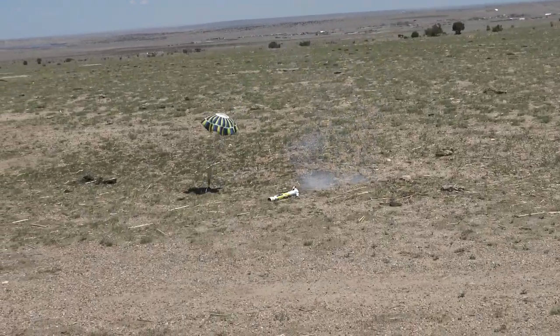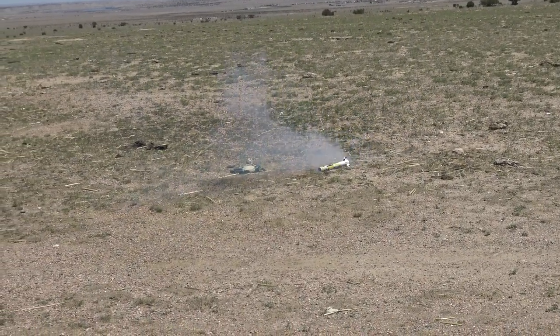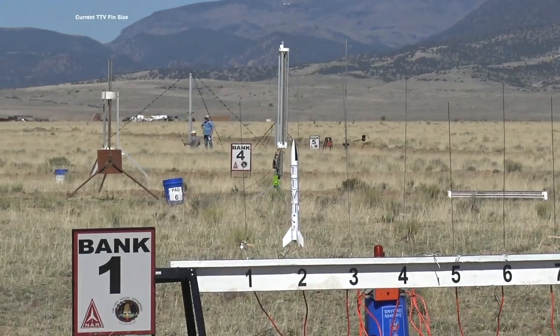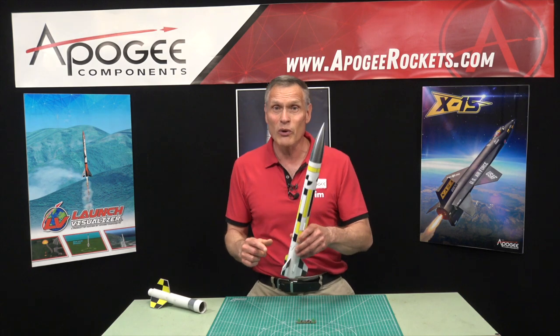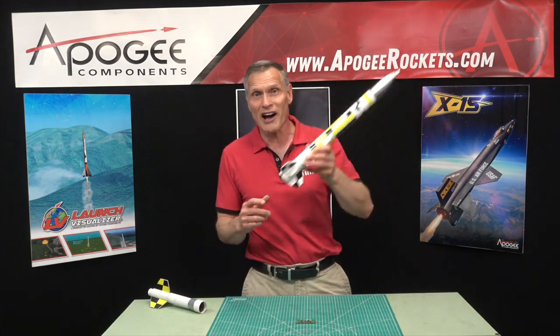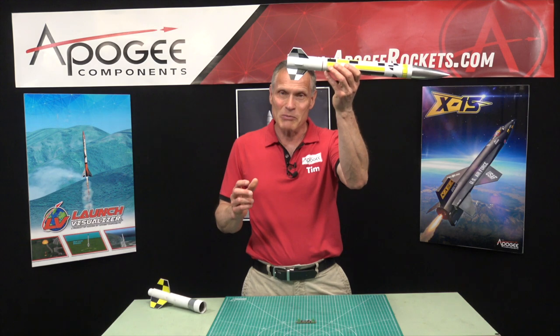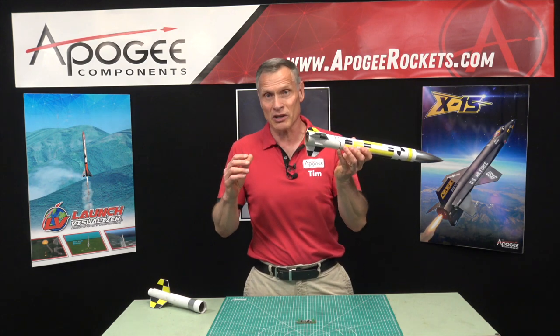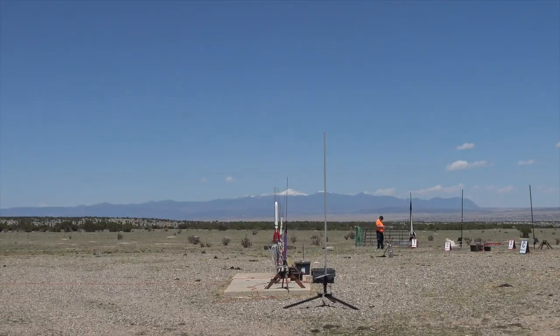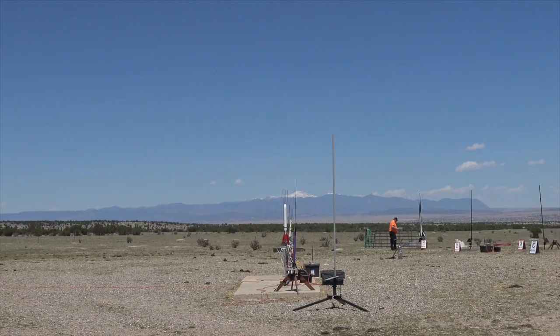We have since redesigned the rocket, so if you get the current TTV you'll notice that the fins on the upper stage are much larger, so that if you launch it as a single stage with electronics on board it will fly stable. But on that particular flight it went unstable. We were expecting the rocket to go up, coast real high, and then deploy the parachute at apogee. But it went unstable immediately, and you saw in the video that the parachute popped out right when the nose got to about right there.